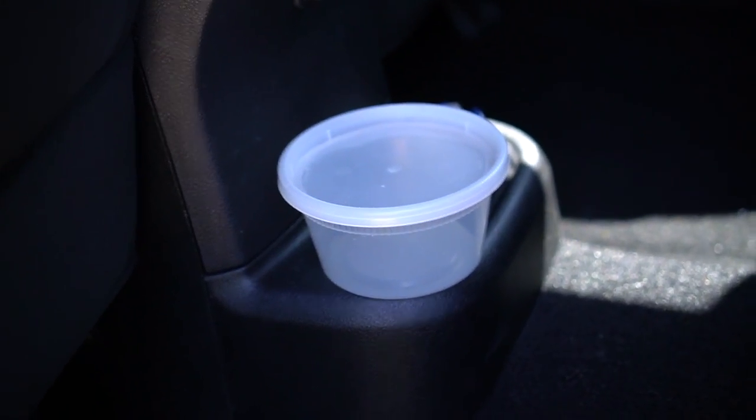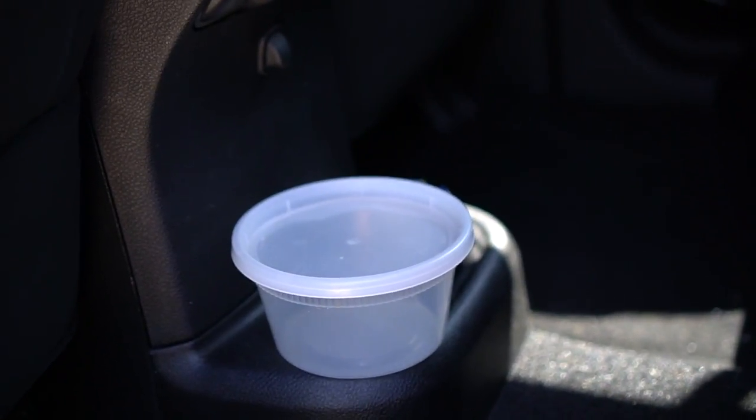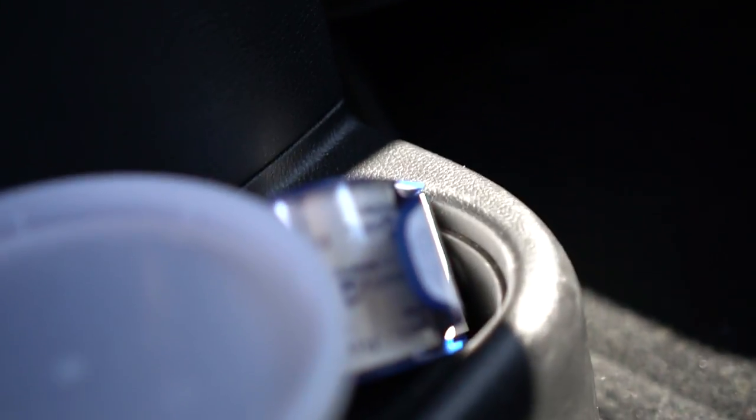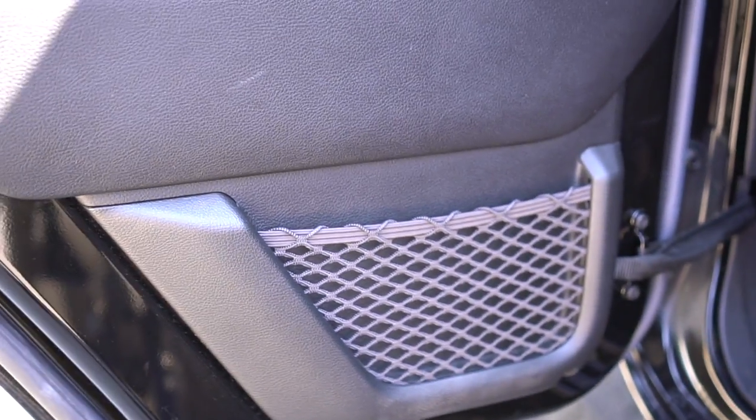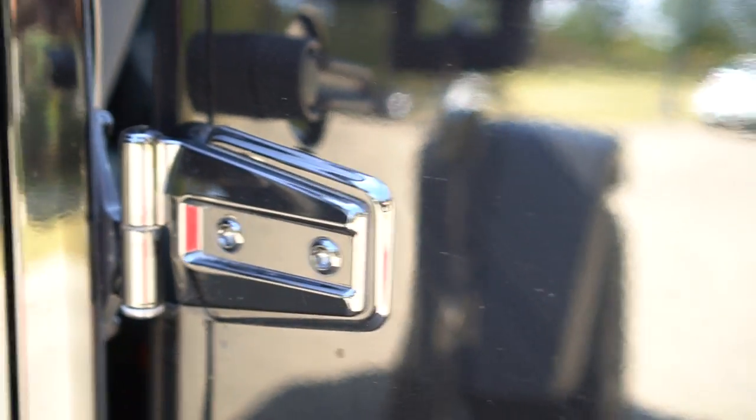Here is an additional speaker. These are the cup holders, currently occupied by Gigi's food cup for daycare and some bailing tank. You also have window controls for the rear. The doors are fully removable — they're secured by bolts, which is why you really have to slam a Jeep door.